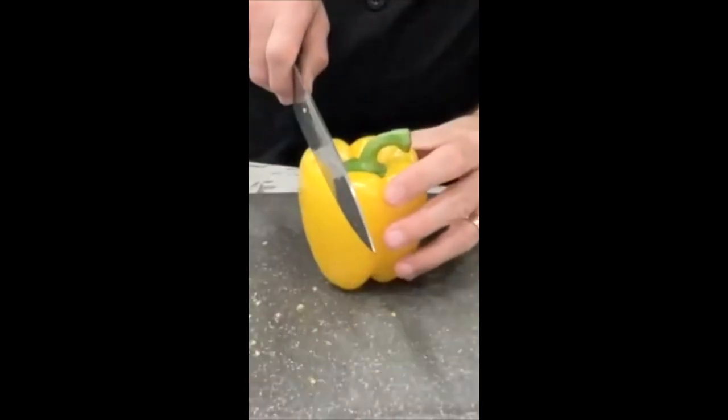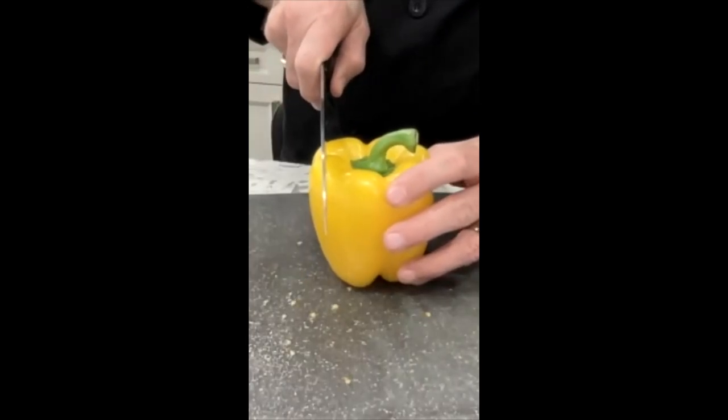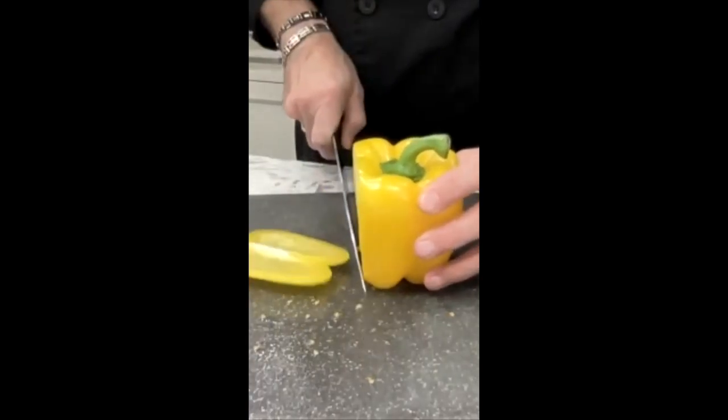To cut this thing, go along the side before it starts to curve — not over here by the stem, but before it starts to curve on one of those four sides. Cut it off like that, and you have a nice flat piece.